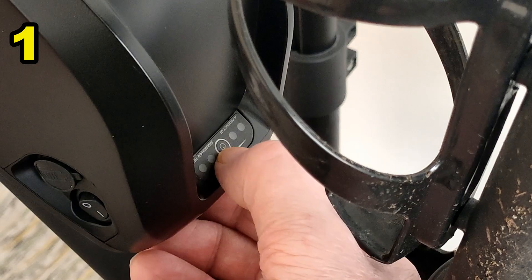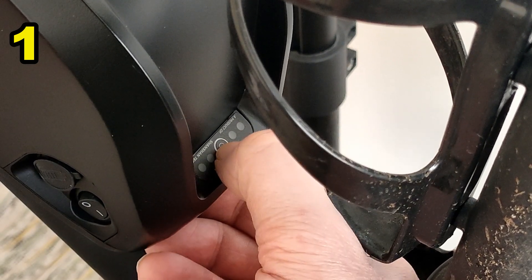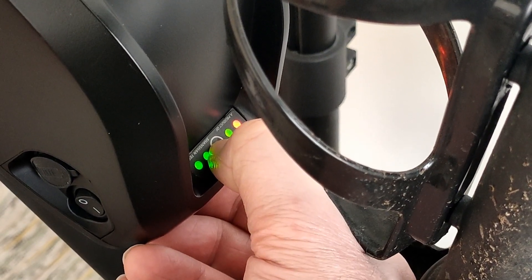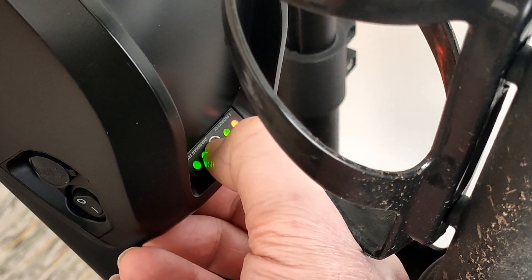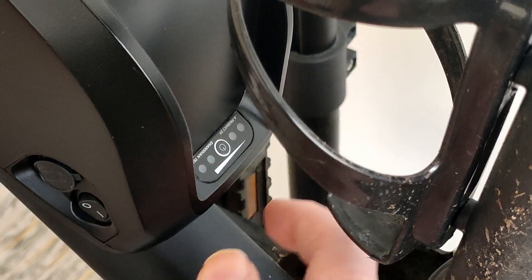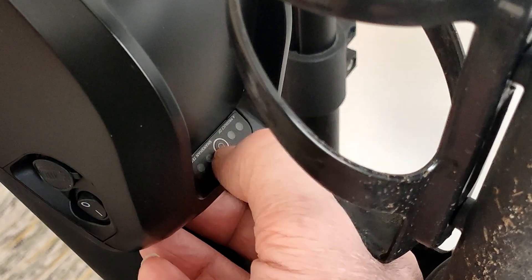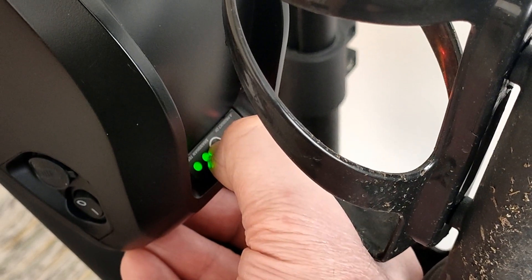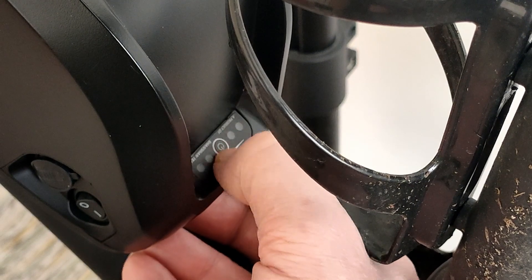I thought I would be able to press this and it would stay on, but really that's all you get. So it's full because it's got three green lights there — that's the full side. One light will be on the other side with the battery the other way around. When it's only red, that's it — it's finished, it's low.